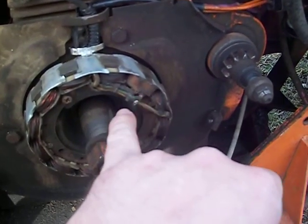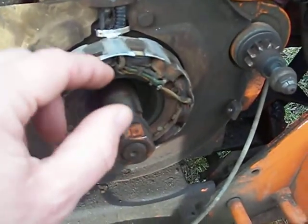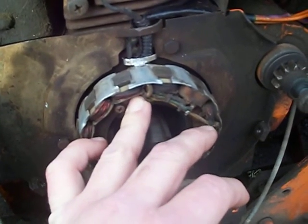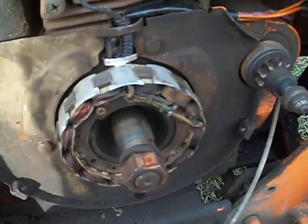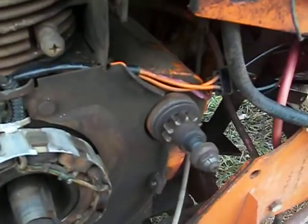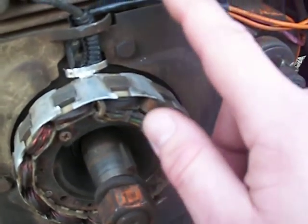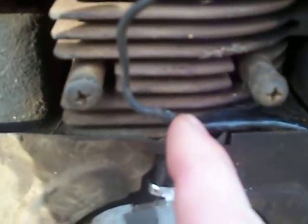Long story short, I checked the resistance, and I think the resistance from this wire to a good ground on this stator should be something like 0.455 ohms or so. I'll try to leave some links to references. Now, this coil has one wire that goes to turn it off, and one wire that goes to your solid state ignition system.